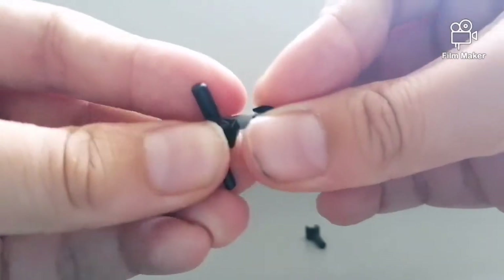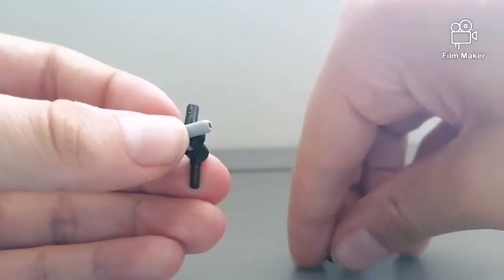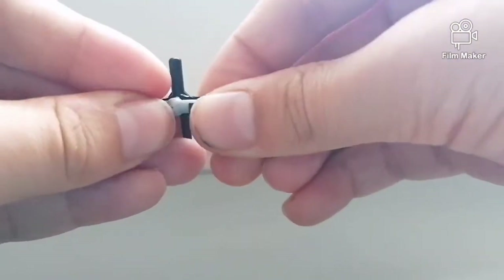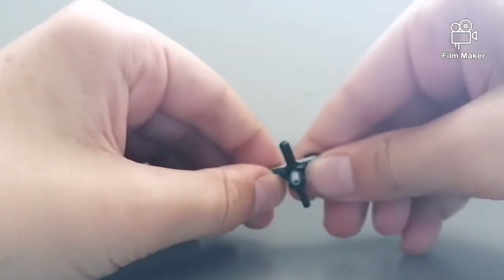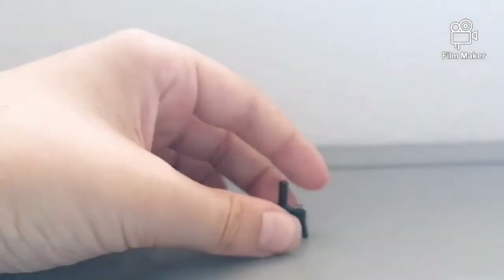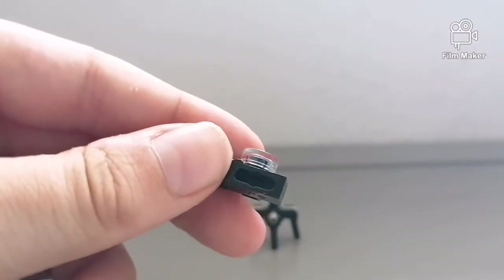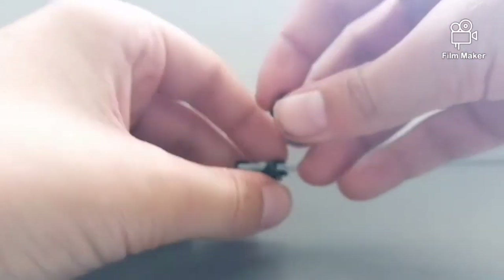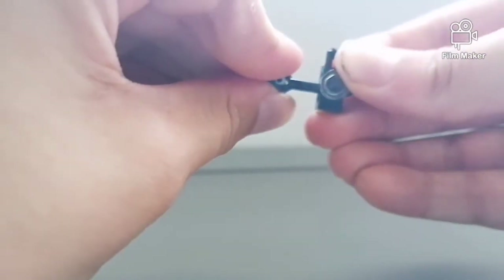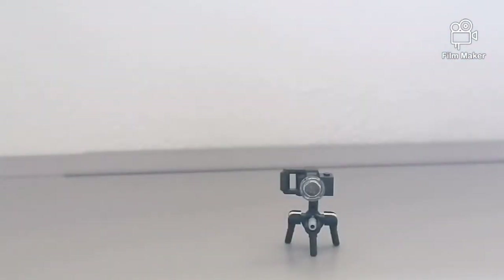Put one on the side, like that. Straighten it up again — it does get quite wobbly — but that is tripod number one complete. Then you simply take the camera here, which you can see has a circular shape in the bottom, which should easily fit on the top of the claw. And that is tripod number one done.